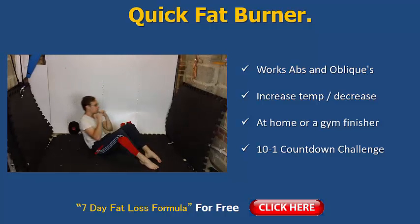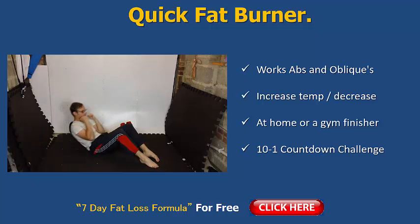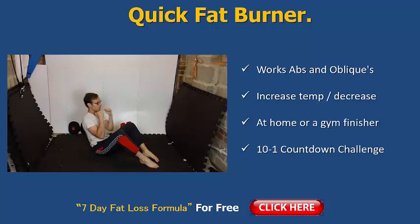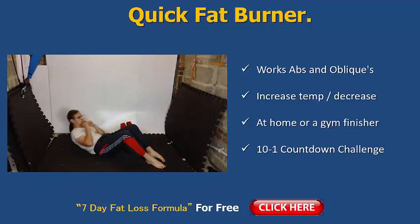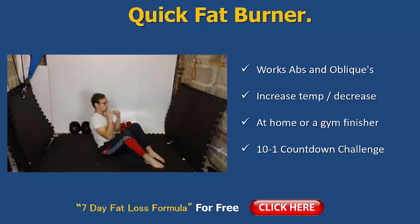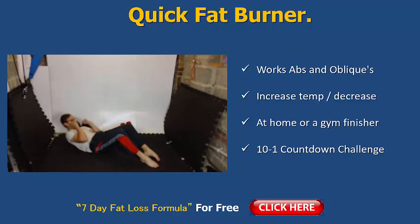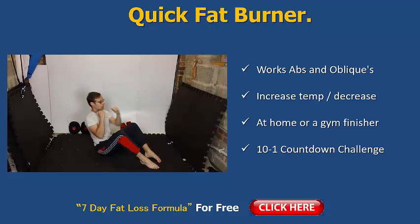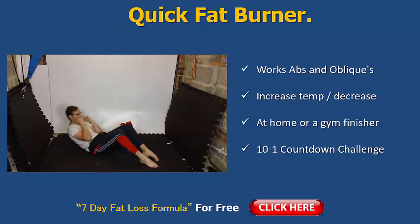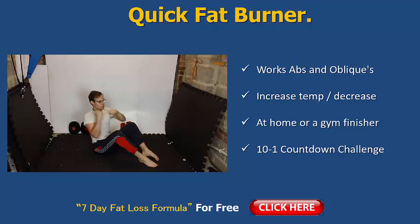Do it for a couple of minutes and you'll start to toast your abs in no time. Here's the setup: you could do 20 seconds on, 10 seconds off, but here's what I would say — go for 10 repetitions. Every time you come up and do two punches, that's one repetition. You're gonna go 10 reps, then break for about 20 seconds, or stand up and do a bit of shadow sparring or jumping jacks for about 10 reps — that gives your abs a break.